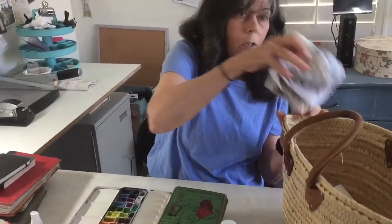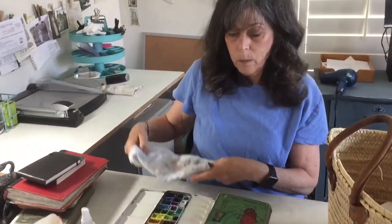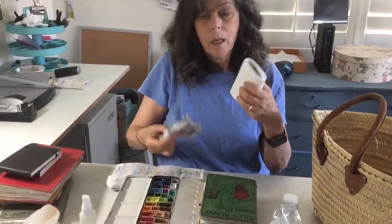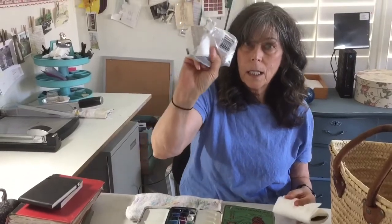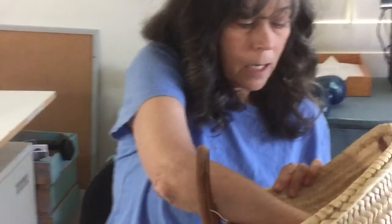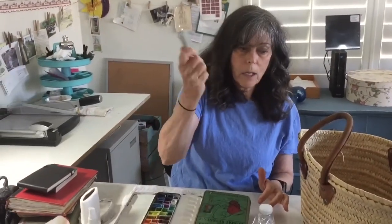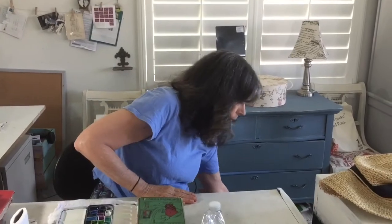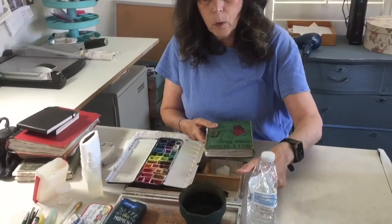I usually keep an old towel so I can absorb water, and I take either traveling artist tissue or artist genuine tissue. I also have a basket where I throw in just an extra eraser because I'm very nervous without my eraser. Then I take an umbrella for days when it's sunny and a little fold-up chair. So this works very well for local painting.